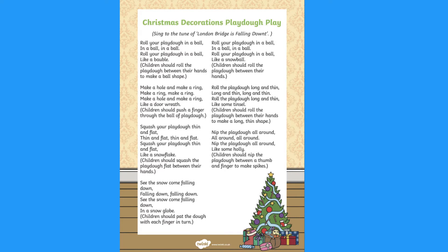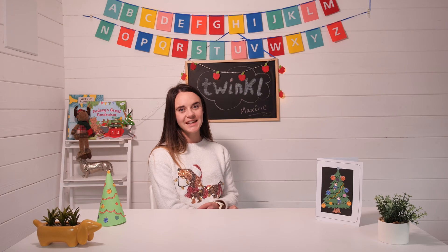Why not use some of our Christmas Play-Doh songs to sing with your child. This can help them to mould the Play-Doh into different shapes. Hope you enjoy using these, see you next time!